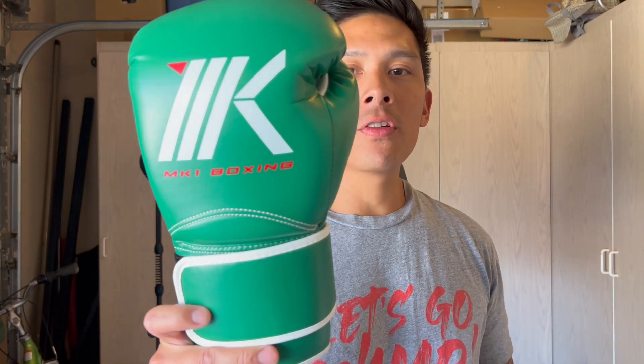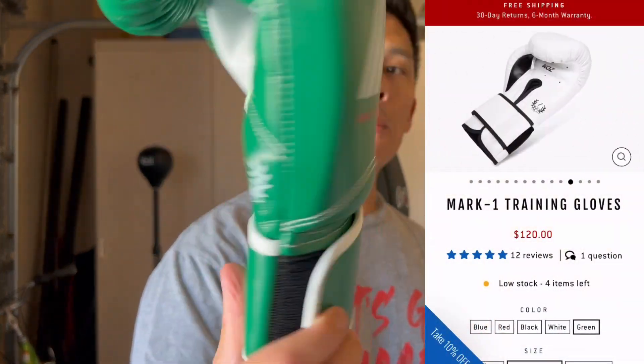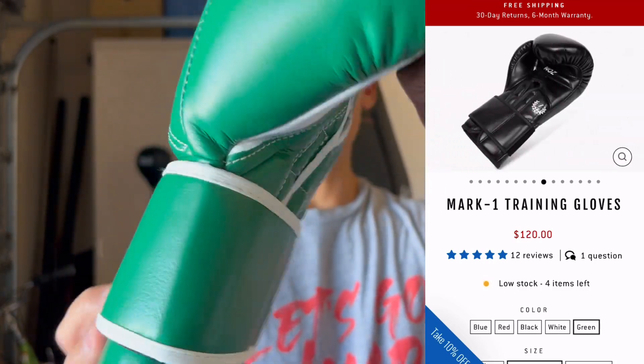Hey guys, Carlo here. Today I'm doing a review on the MK1 Boxing Mark 1 Boxing Gloves. I got mine in the green colorway, 14 ounces.